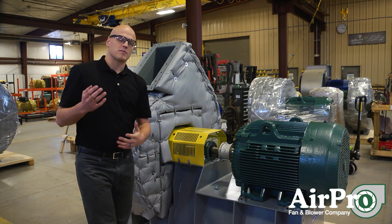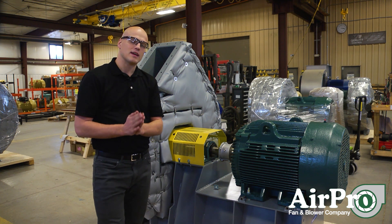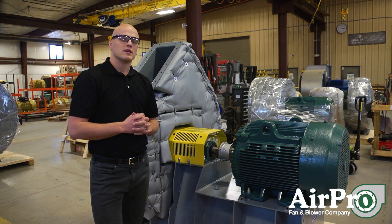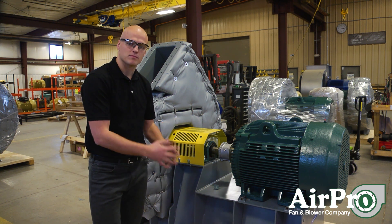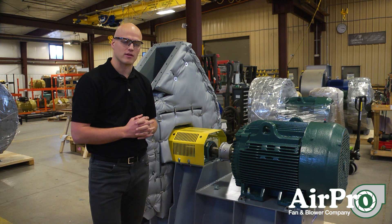Even if you're working with a manufacturer like AirPro that balances the fan completely before they ship it to your facility, it's possible in transit and as you were handling the fan and as the fan was being loaded, it could have fallen out of balance. So when you install and have it bolted down securely, always do a vibration balance check to make sure your fan is still within balance.